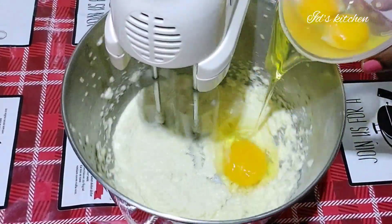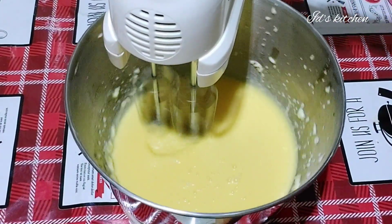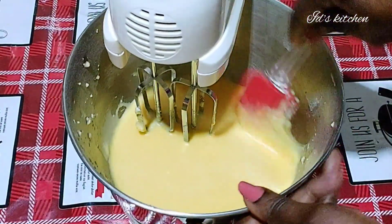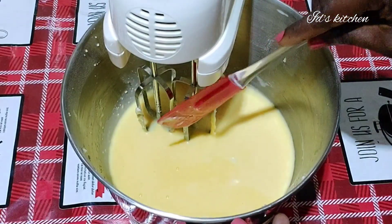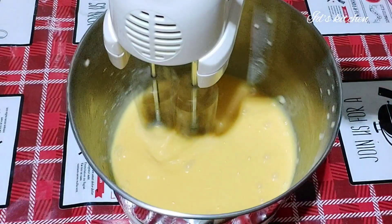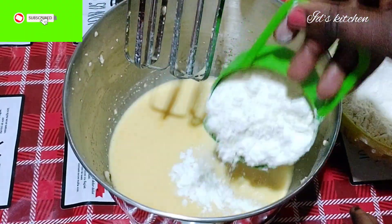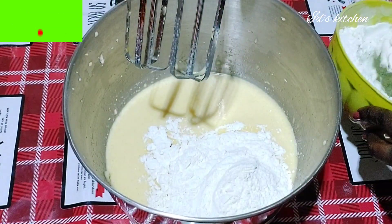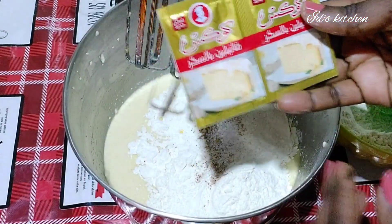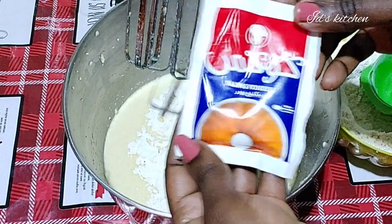I continue to mix until it's softened and creamy. Now I'll add my eggs. I'm going to list all the ingredients in the description box, so do check it out. I continue to mix until I get the creamy texture I want. At this point I'm going to introduce the dry ingredients — the flour — adding it bit by bit, along with nutmeg, salt, vanilla flavor, and baking powder.